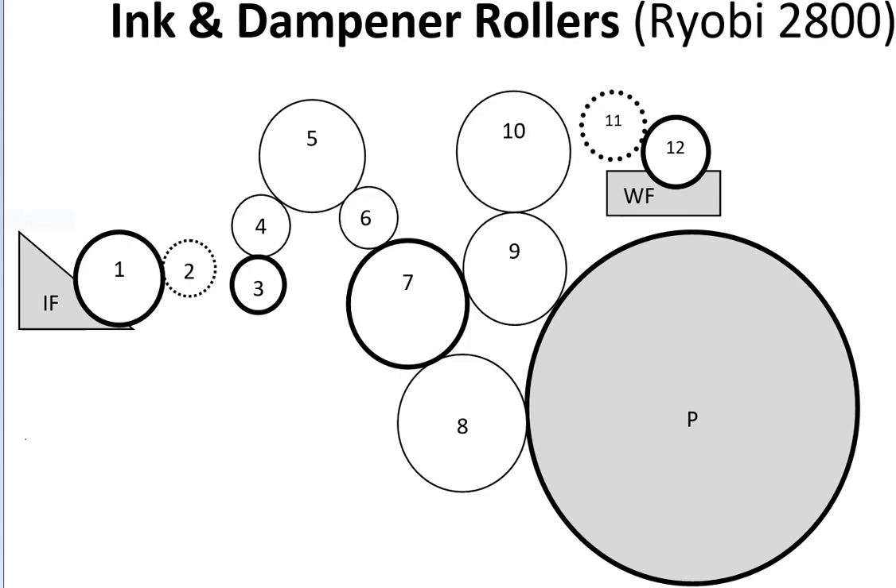On the Ryobi 3302, there are 22 rollers: 15 are inkers and 3 are ink form rollers, and 6 rollers are in a dampener with 1 water form roller. So that's a comparison of the 2800 to the 3302.